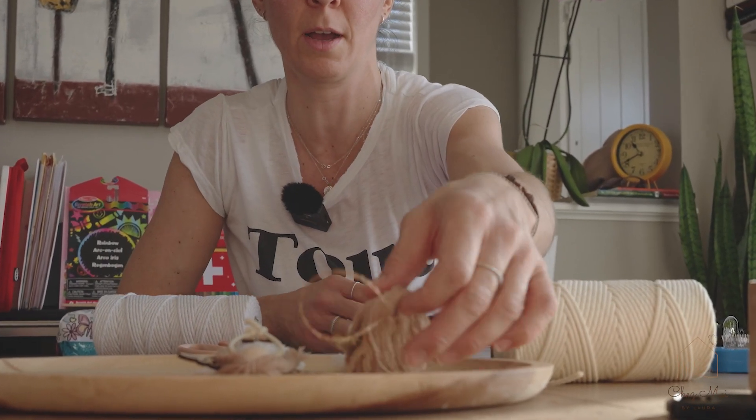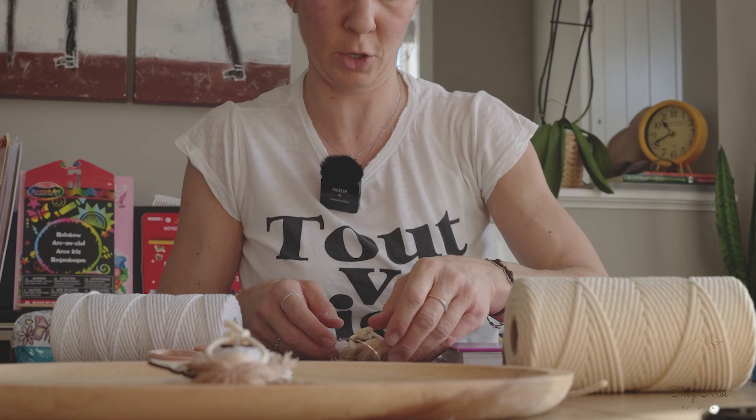Today I will show you how to do this beautiful Christmas angel.